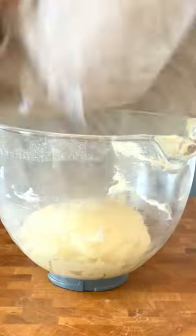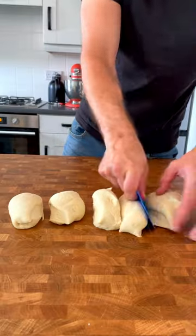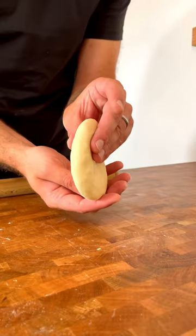After one hour, turn the dough out onto a bench and punch out the air. Divide into six equal size pieces and roll into balls. Roll each ball to 1.5 centimetres in thickness.